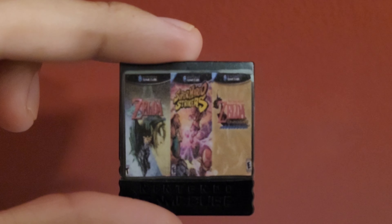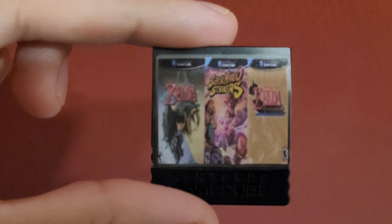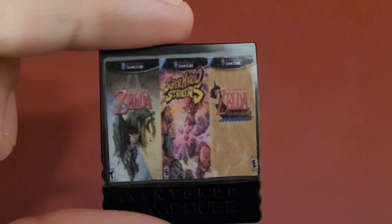It could fit up to three games and it goes in clearly, you see. I think that's a better one.